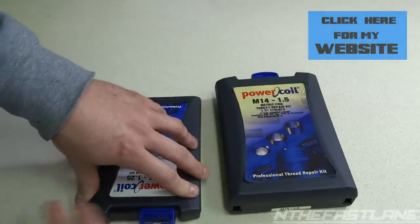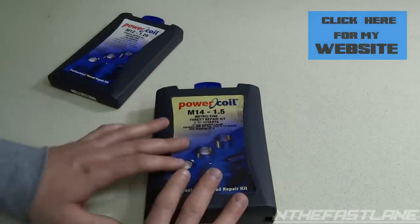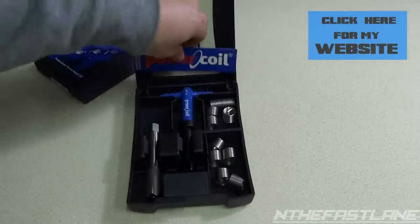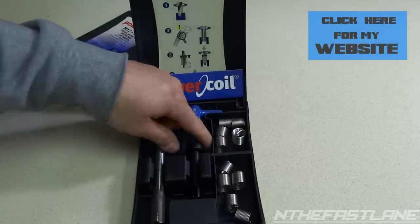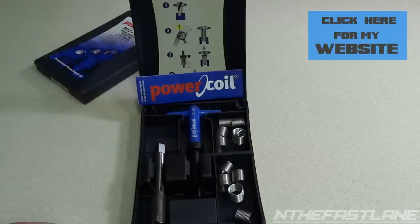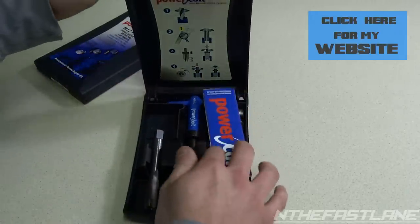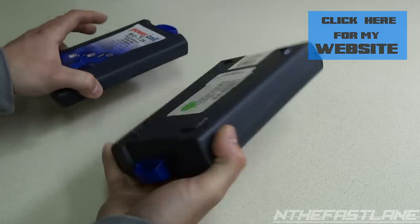They're roughly around sixty dollars each, maybe a little less depending on where you find it. I could only find these two — there was only one in the entire online market. This M14 one is a little beefier. It also comes with the tap and the tool to put the coil in, but it doesn't come with a drill bit — it takes a 9/16 drill bit. These kits are excellent because when you're done, you just lock it up, flip it, and the coils don't fall out. They store away really nicely.